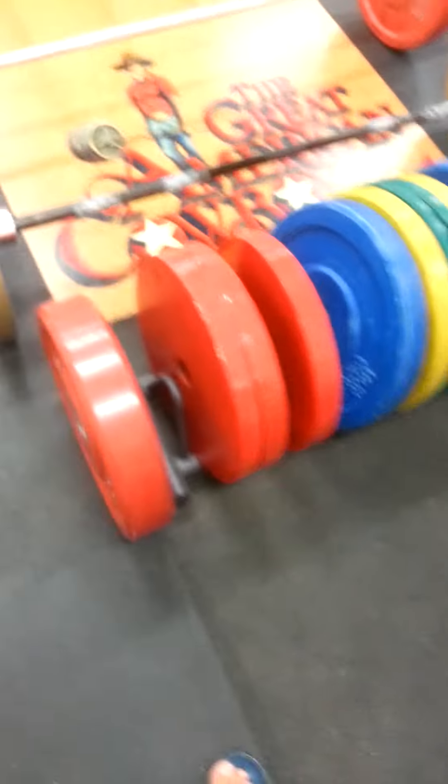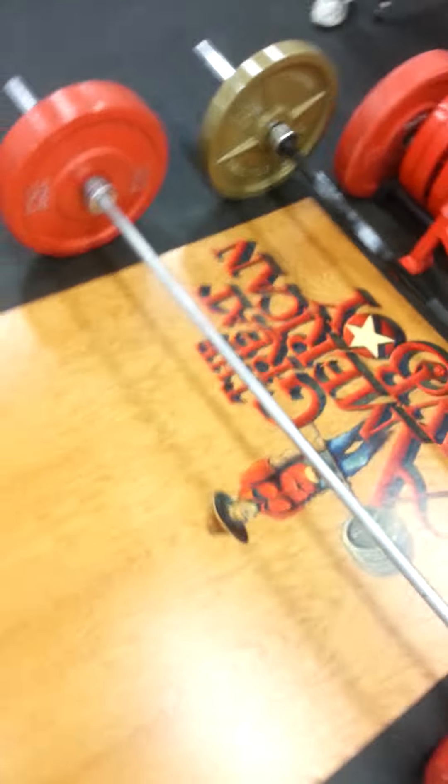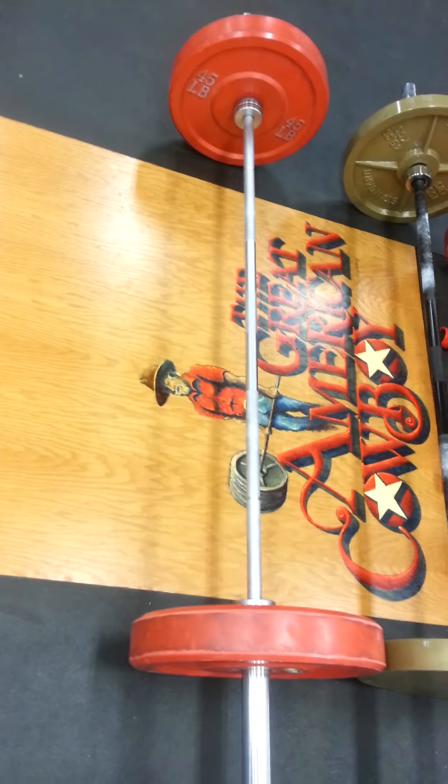We've got bumper plates. There's a little deadlift lever. That's a thick barbell, and that's an Olympic bar with more flex — so that one doesn't flex at all, and this one flexes a lot.